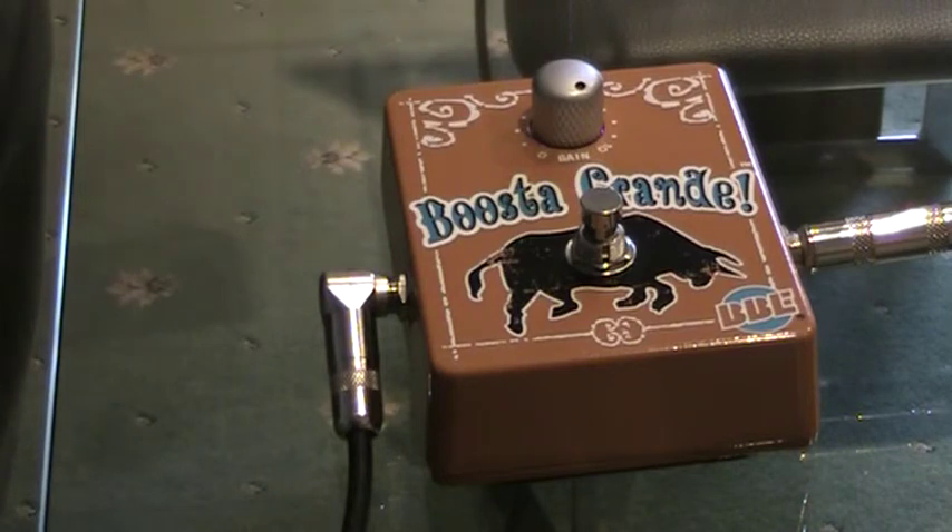So that's the Boost Grande pedal from BBE — 20 decibels of boost which just pushes the valves to work a little bit harder, and you get a really nice extra power just to your sound.